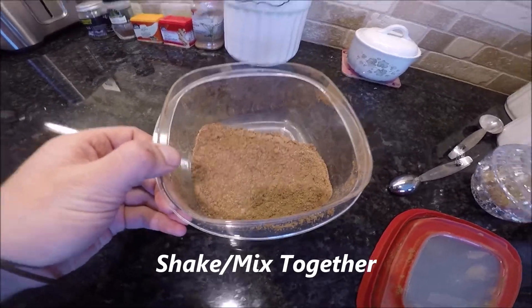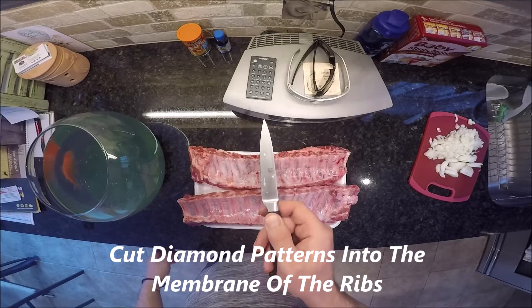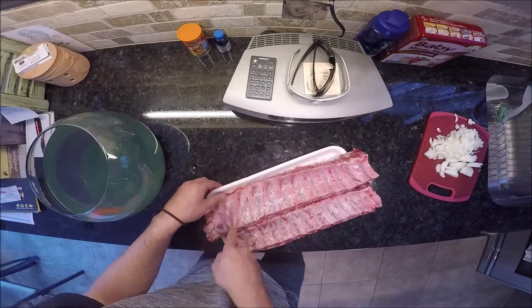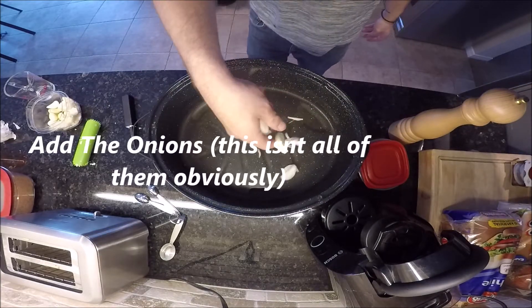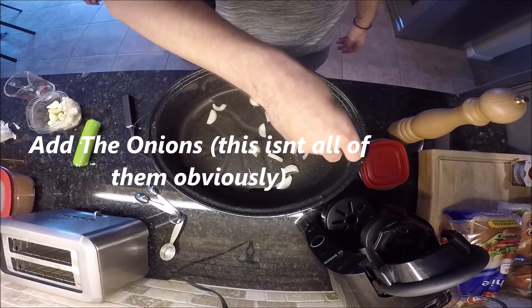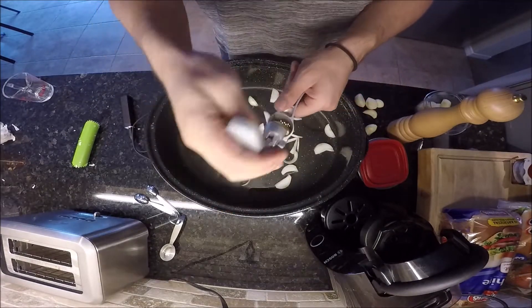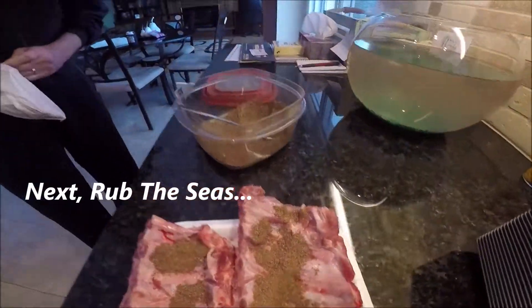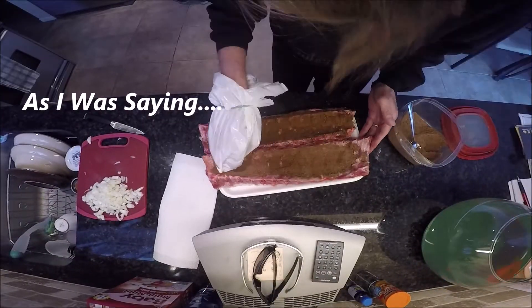Counting up: fifteen... twenty, twenty-one... twenty-two... twenty-three.